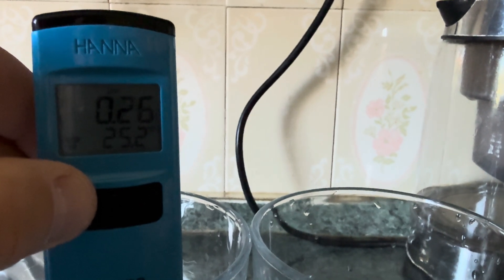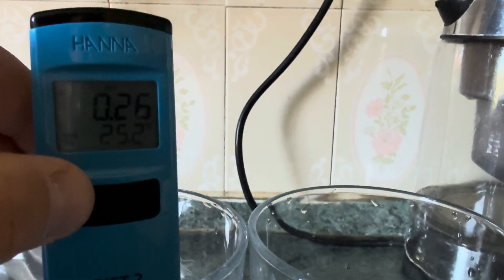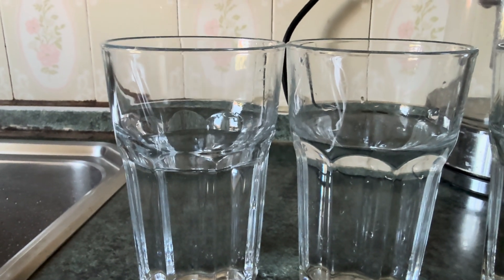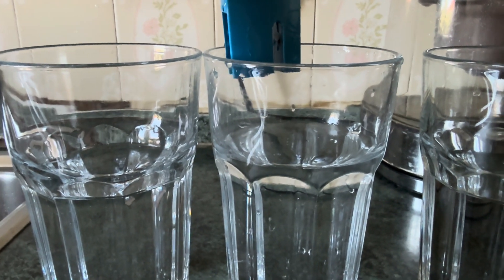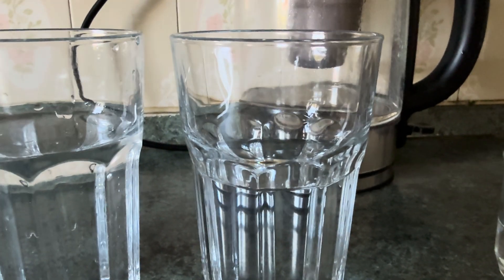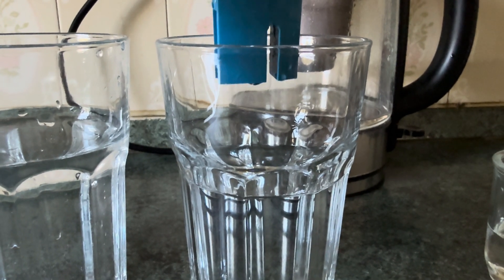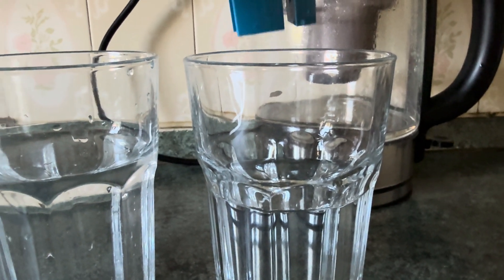I think I need to do some lab tests as well and see if there's any microplastics. But these two — no difference. Tap water, Watero 2 filter — no difference whatsoever. The Brita result is half, or less than half, of tap water or Watero 2 filtered water. Which is surprising.